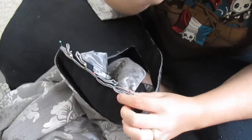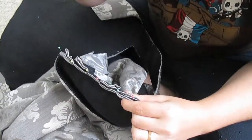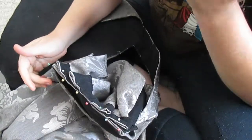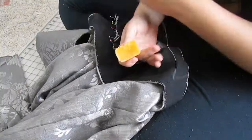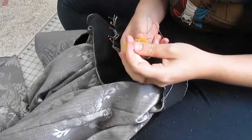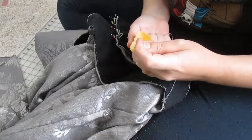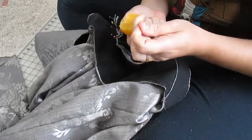The back is the easy part. I'm going to go ahead and whip stitch this down and then work on the front. Pro tip: always wax your thread. It'll make it stronger and it won't tangle as much.